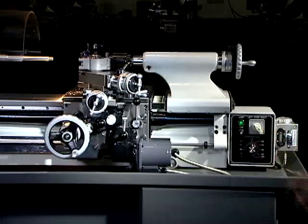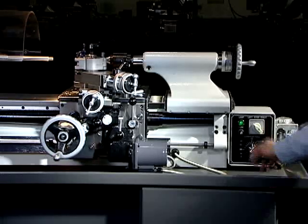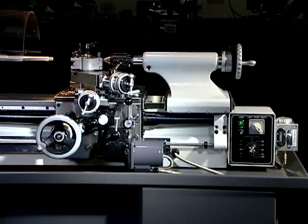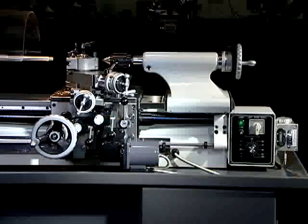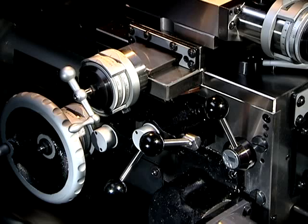Adjustable positive stops accurately control the automatic stopping of the carriage for either left or right hand threads at the starting and finishing position.